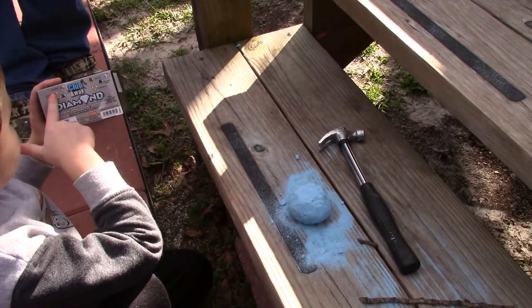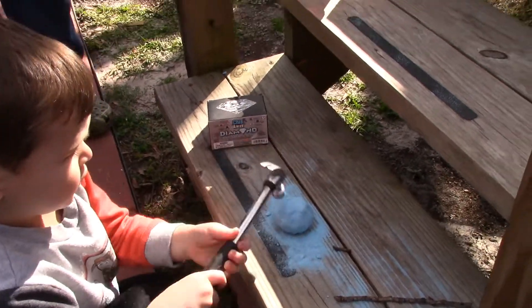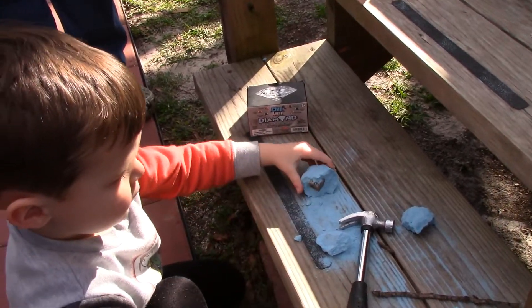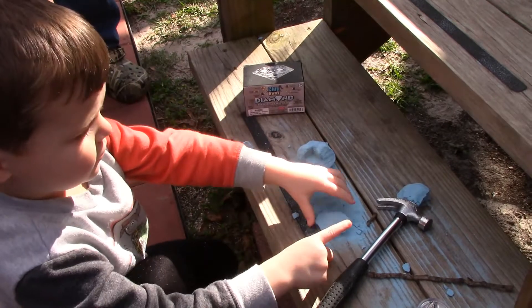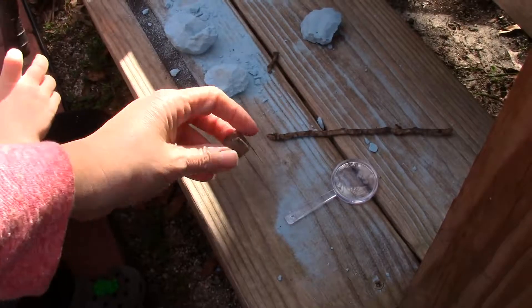We'll keep going — we'll try the other side. Oh wow! What is it? No, that's your... that's this piece of gold.